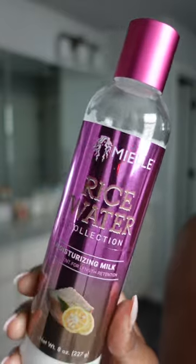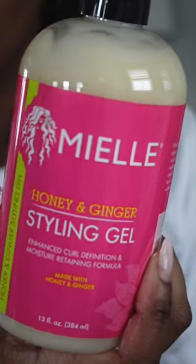I'm going to be trying for the third time one of my favorite new techniques, which is finger coiling. I'm starting out with the Myel Organics rice water leave-in conditioner — I'm obsessed with this stuff, it smells like lemon Starburst — and then I'm just going to top it off with the honey ginger gel, which is amazing.